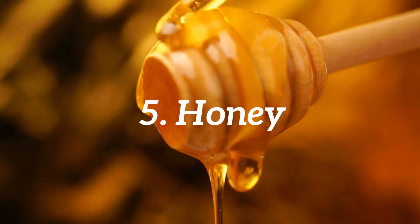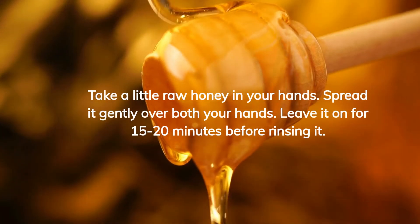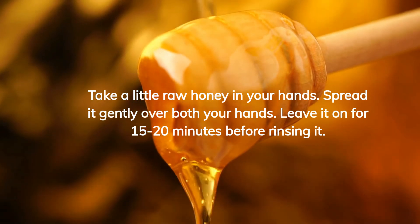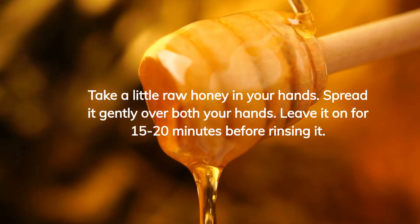Honey. Take a little raw honey in your hands. Spread it gently over both your hands. Leave it on for 15 to 20 minutes before rinsing. Do this 1 to 2 times daily.